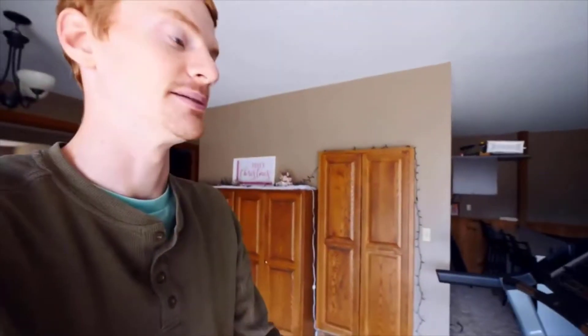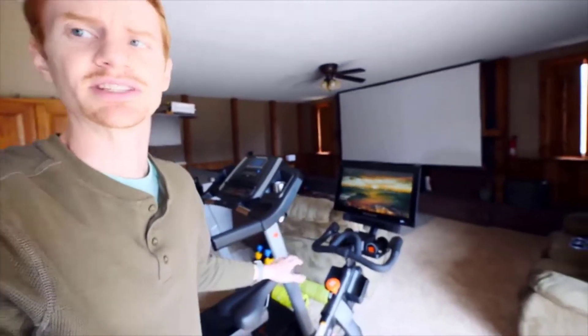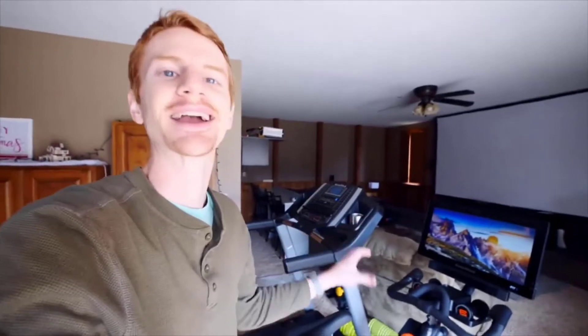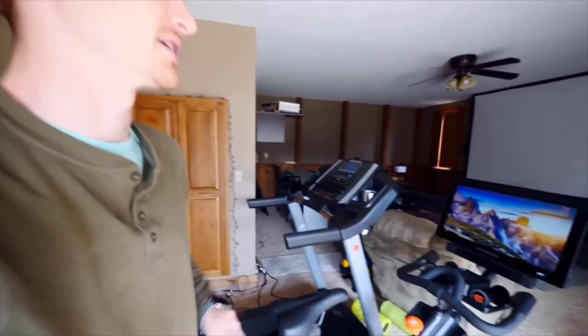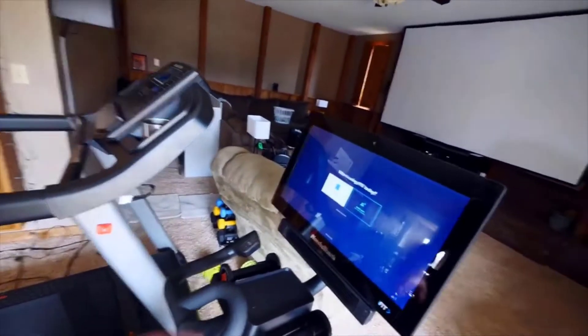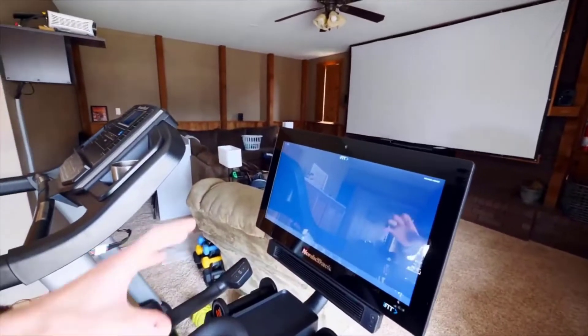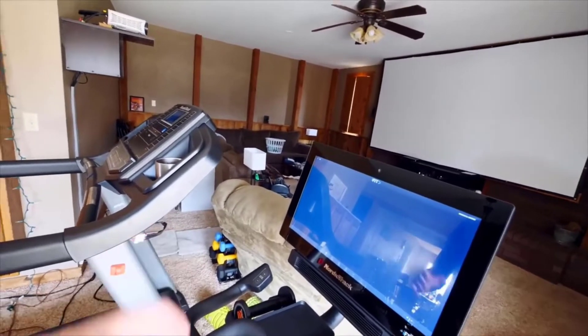I'd say definitely if you're wanting the iFit subscription, that's one big reason to go with this. If you don't need that, there might be other cheaper options out there. But that community aspect is definitely one of the main selling points, and I think it's something that will really make me get more excited about exercise and fitness. You can tap right on the screen, click your user profile, and it will give you all these different classes, rides, and things that you can do.